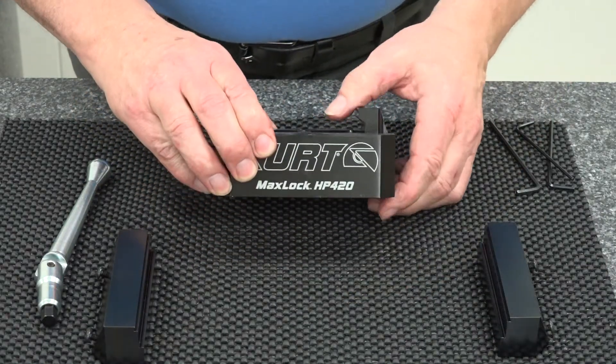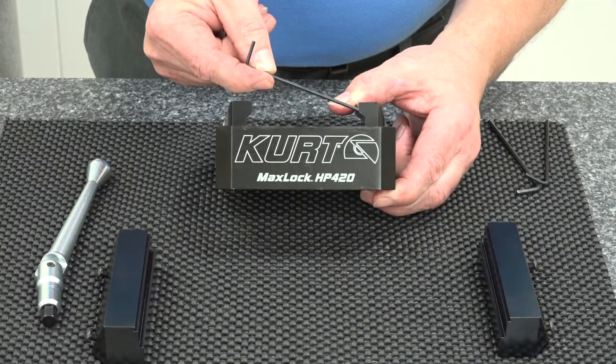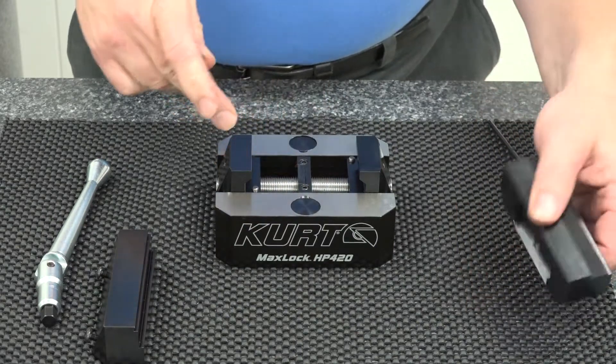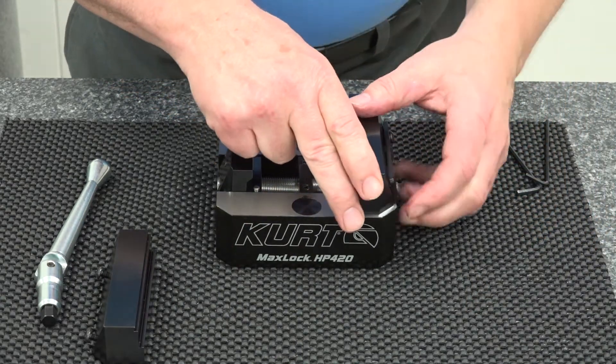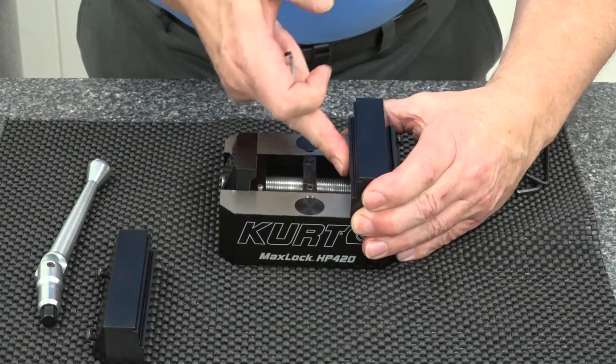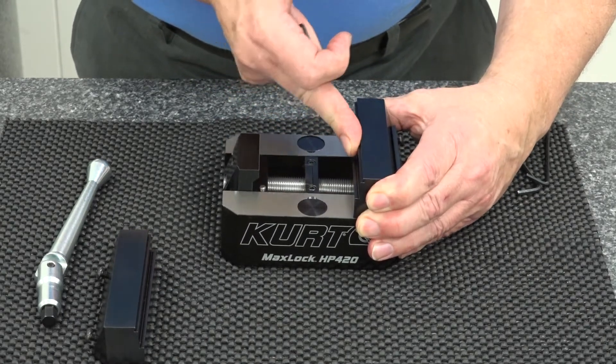This vise also has an angle lock feature that you can see here on the nut, and that matches with the underside of the jaw, so that when you fit your jaw onto your nut, it fits back in there and it's just like all the rest of our famous angle lock vises.